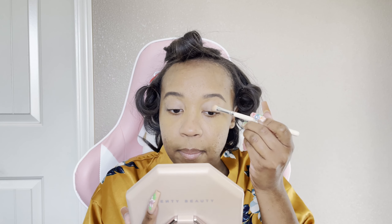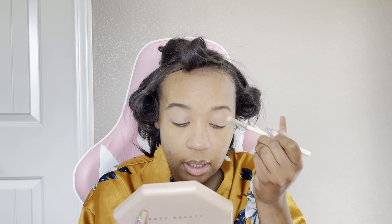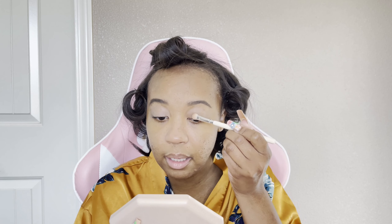I like my big old Fenty travel mirror — this is my girl right here, she's the perfect size. So today we're keeping it neutral but warm glam. It's gonna be real cute, I promise.